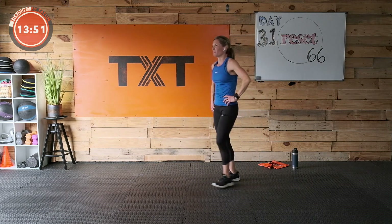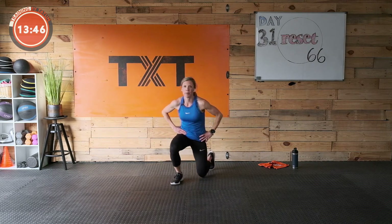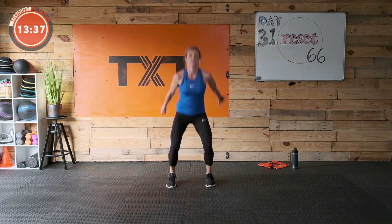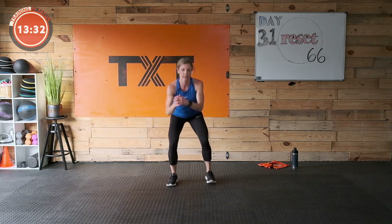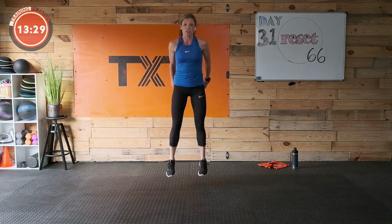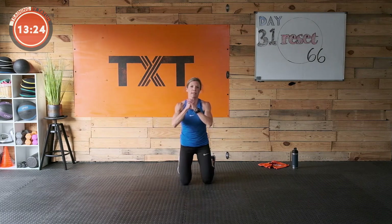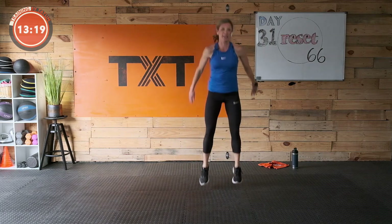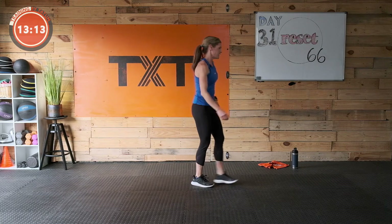My absolute favorite — top five — knee, knee, up, up, squat jump. Right knee down, right knee up, give me a jump or squat. Left down, left up, squat jump or squat. Right, right, jump. Left, left, jump. Right, right, jump. Left, left, jump. Rest — good work!